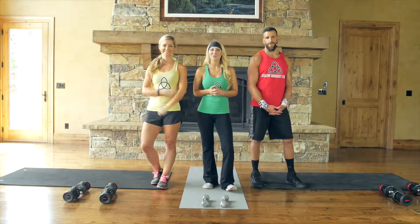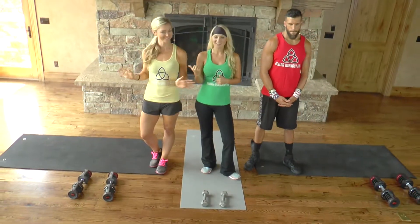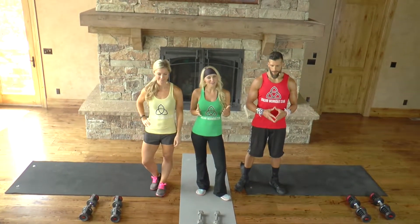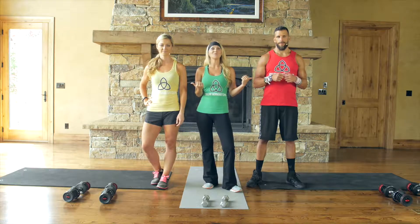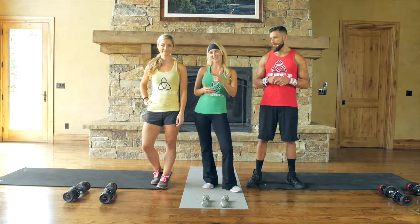Hey everyone and welcome to Dollar Workout Club Chest and Back Day. My name is Lynn, this is Natalie, and this is Drew. To understand our color scheme: whoever is wearing green is showing the beginner or modified versions of the exercises. Yellow shows the intermediate level and red shows the advanced moves, so that you can follow someone at your pace.